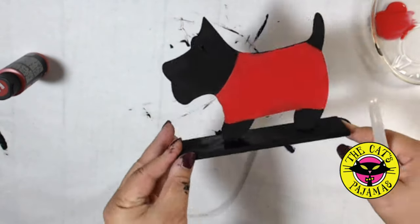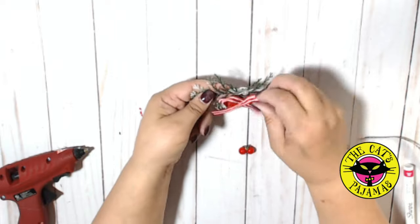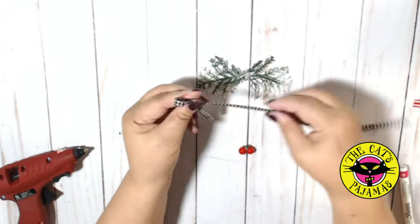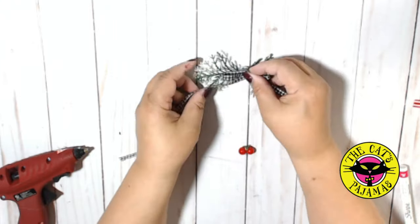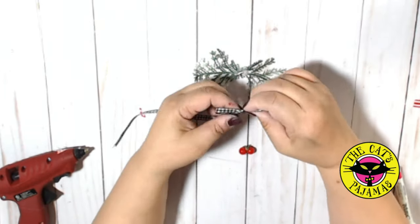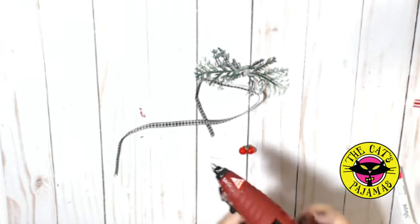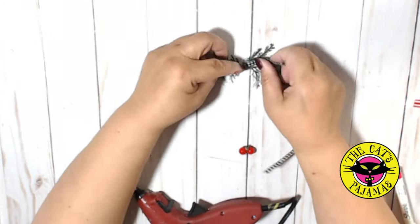Now while the paint dries, I'm going to take this little bit of greenery that I found in the bottom of one of my bags after a shopping trip from the Dollar Tree. I like the greenery but to go with the farmhouse theme of the Scotty, I'm replacing the ribbon with black and white Buffalo check and then I'm adding some red berries.